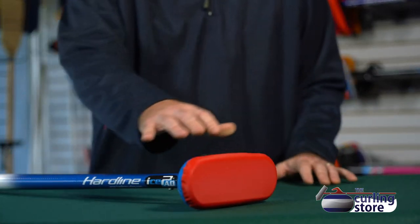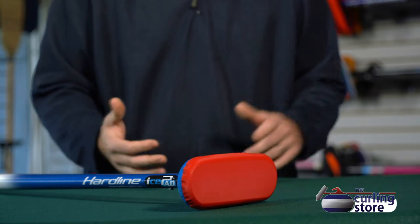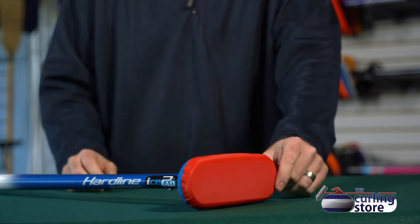In terms of the plastic head component, we have Hardline's ice pad. It has a 10-year warranty, super lightweight, and the brush heads are quick and easy to change.